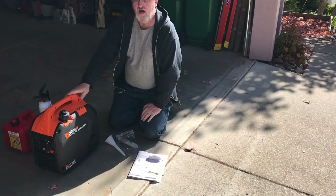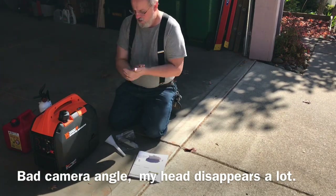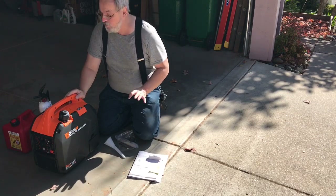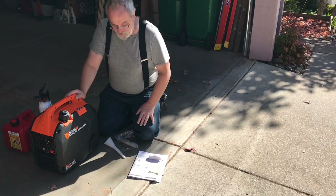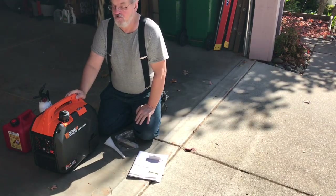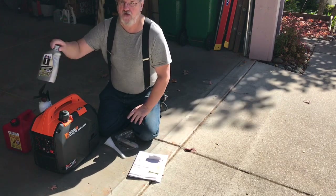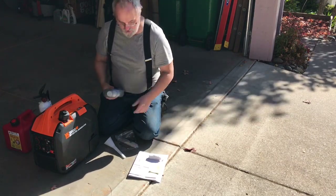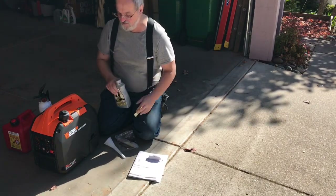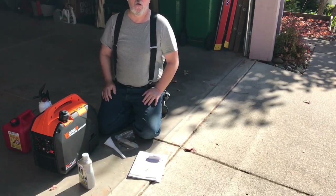Alright, we're back. So the first thing to remember when you get your generator is it does not come with oil in it. Check your manual for their recommendation — in this case they suggest a synthetic 5W-30, SJ, SL, and SM compliant oil for all-weather use. Mobil 1 fits the bill very nicely, giving you a nice multi-weather synthetic oil.